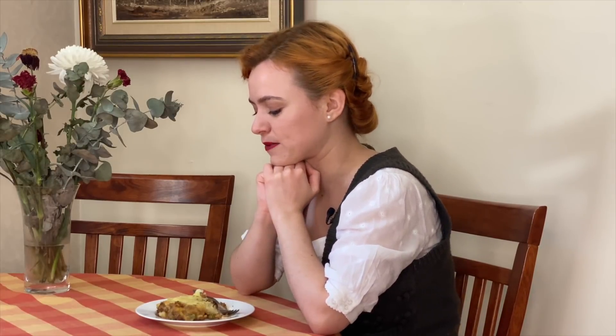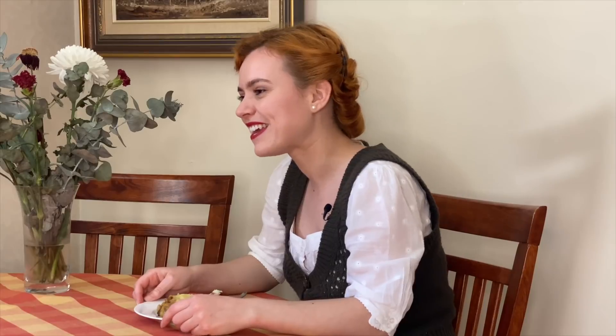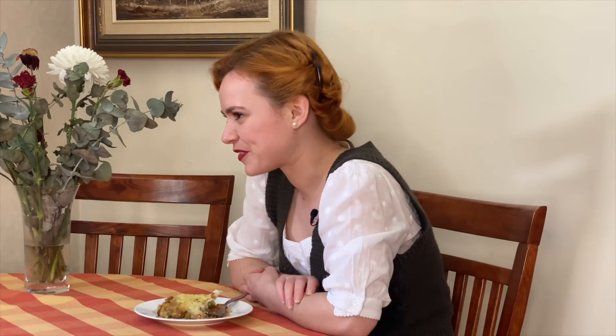Thank you all so much for watching season two of Dining Through the Decades. It means the absolute world that all of you lovely darlings have stuck around for season two, and thank you to all the people that recommended different recipes like the Lord Walton pie. I had a lot of fun making that one, and as always the recipe is linked in the description box below. See you next week — bye!